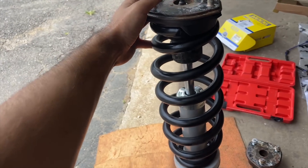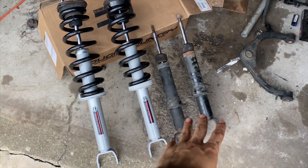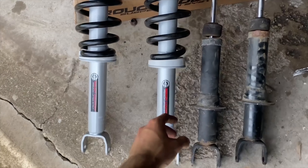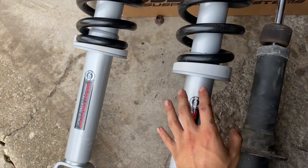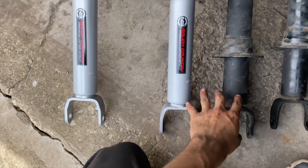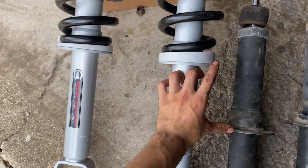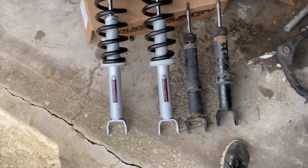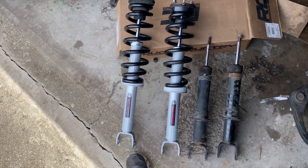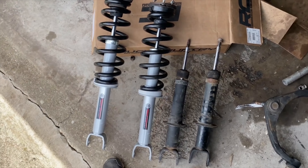I'm going to do the other one and then install them. Here are the old ones compared to the new ones — these don't have the springs yet. The biggest difference besides these being much newer is that the spring on the old setup sat right here at level, and the springs on the new setup sit up higher, which is where that six-inch lift comes from on the struts. They should be a lot better than the old OEM ones — the OEM ones aren't bad, just old — so hopefully we see a ride improvement.